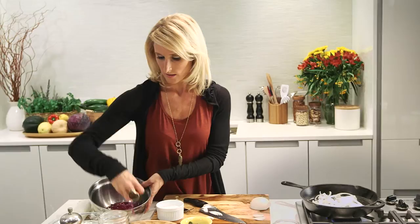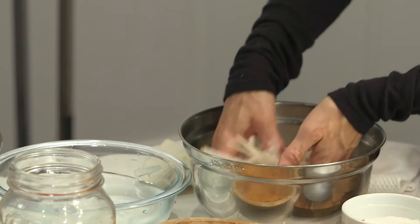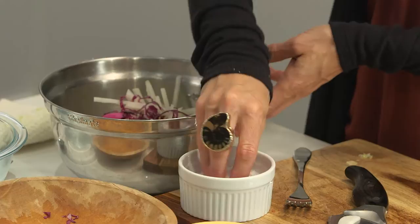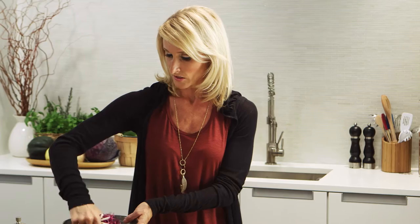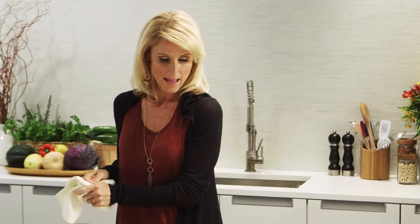While the onions are getting soft and mild, we'll get the slaw marinating. We have some shredded purple cabbage — great for your digestive system — and some jicama that's been sitting in an ice bath. Soaking jicama in ice water removes the chalky texture; if you've tried it and didn't like it, try it after soaking and you'll be pleasantly surprised. We'll marinate them in a little apple cider vinegar and salt to bring out their flavor, making a simple, colorful slaw.